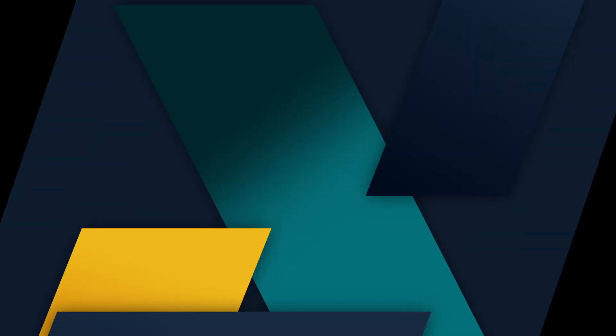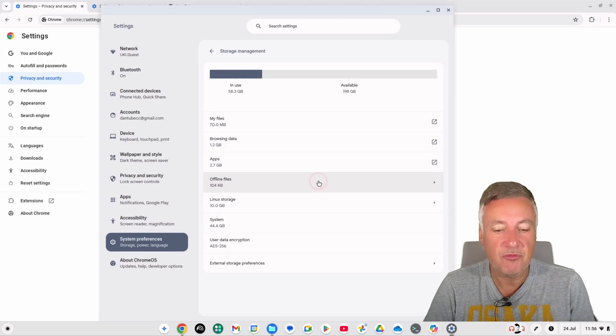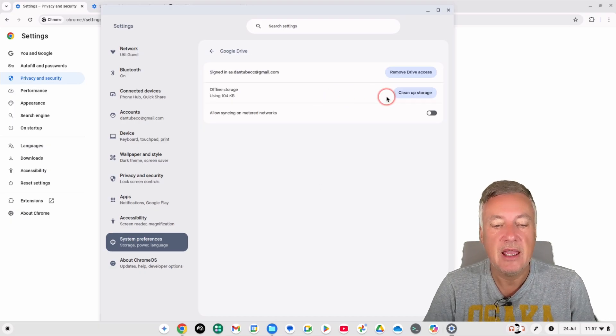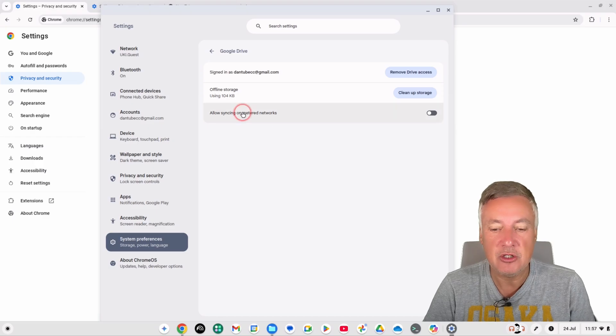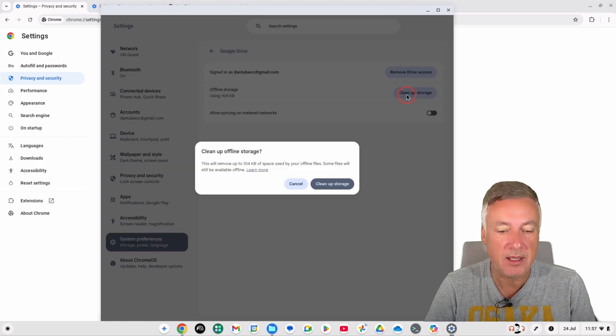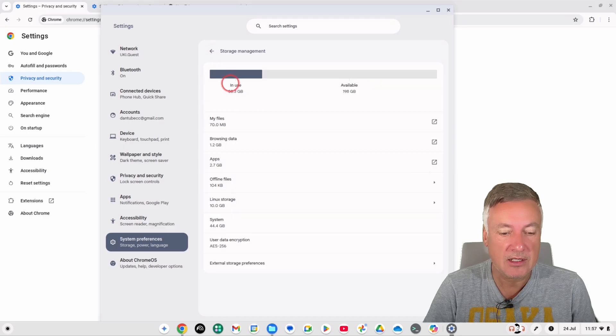For Offline Files, if you click on it you can 'Clean Up Storage Space', which will remove offline files you no longer need. Some files may still remain available. If you have regular internet access and don't really need offline files anymore, this is another option worth looking at — though it may not free up a huge amount of space.